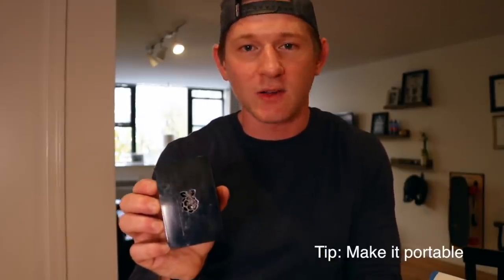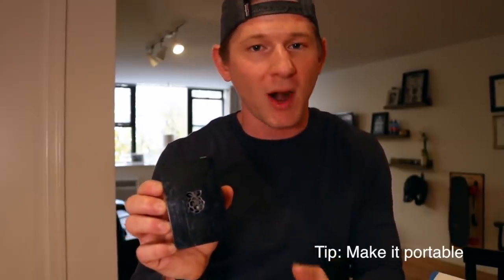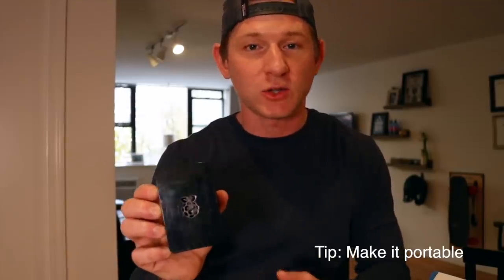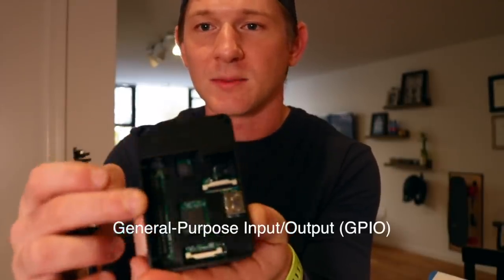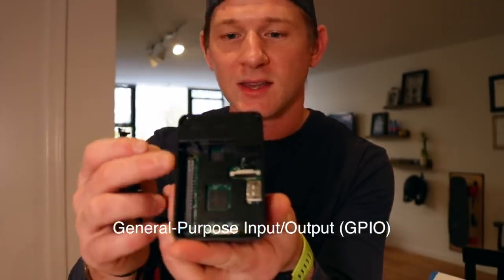That's probably one of my biggest tips when you're building this mirror: you want to buy a box for your Raspberry Pi and make it portable. I used velcro — I'm sure there's a lot of other options, like a bracket you could make, whatever — but just try to make it portable. You can see the top comes off, the motherboard there, and the pins exposed. They call these GPIO pins. This is everything that powers your mirror.